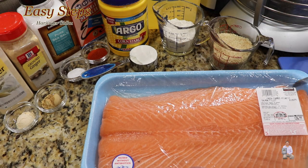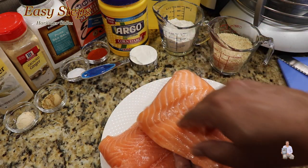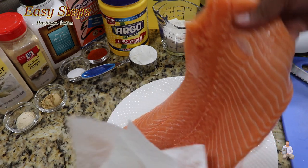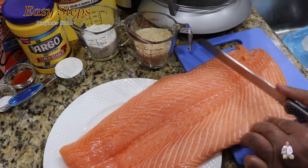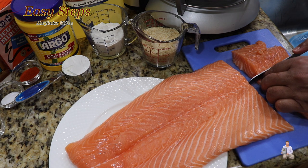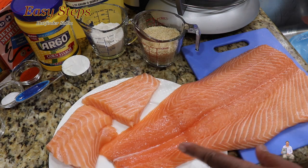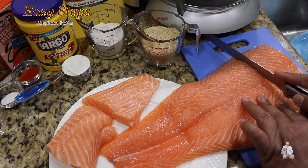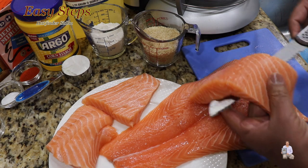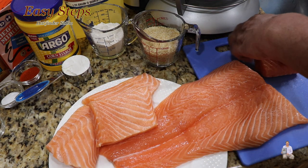We're going to cut open the salmon fillet — this is a three-pound salmon. Look at this beautiful piece. With a paper towel, just make sure — you don't need to wash it, this is washed and packaged. We're going to cut into smaller pieces, about this size — a perfect size. This salmon is skinless and boneless, but always check if there is any bone and take it out. I'll cut the big piece in half — this is a good size.